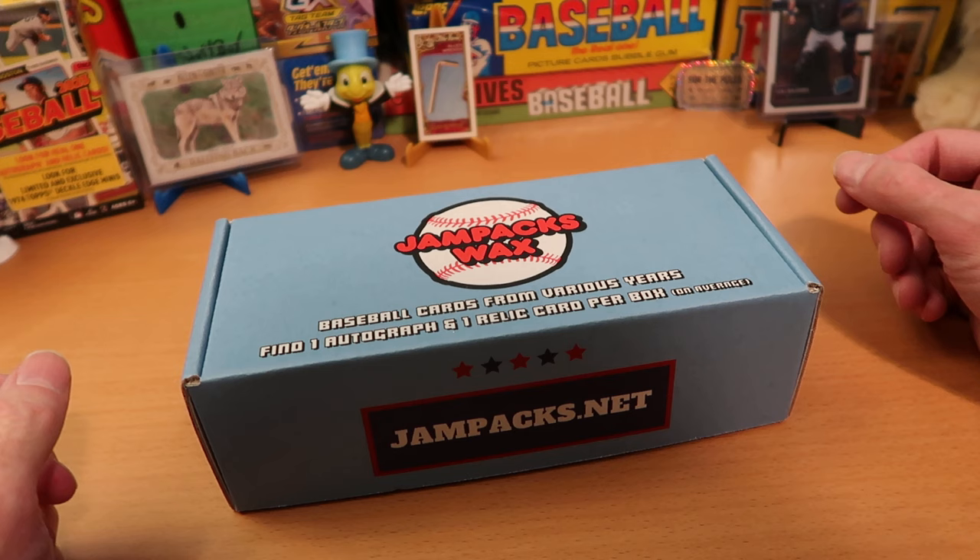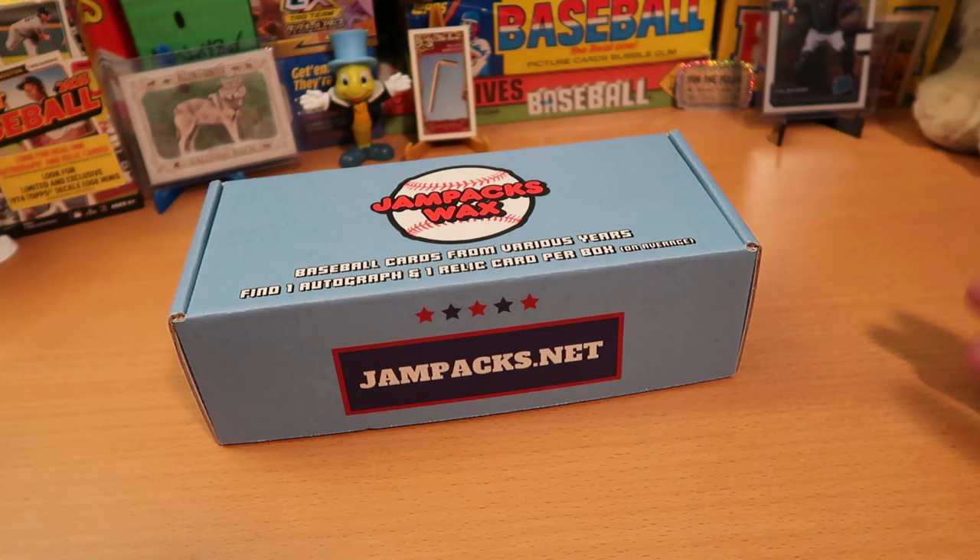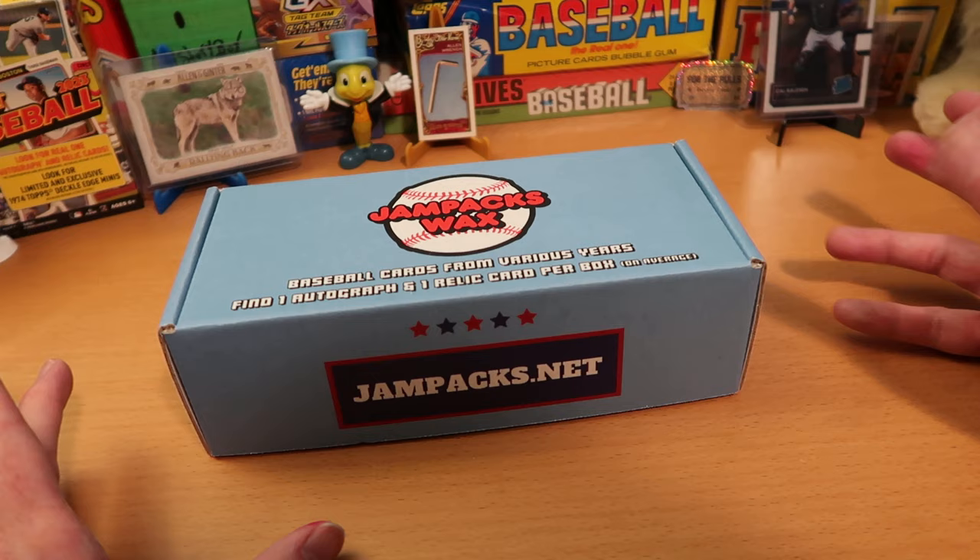Hey everybody, CW here — Card Wolf — because I'm always on the hunt for great cards. Today it is a pack battle day where I go at it with Average Joe, and we are battling once more with Jam Packs Wax. This is a great product — repacked wax from jampacks.net.